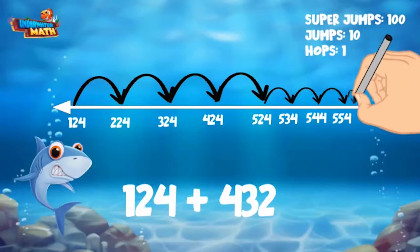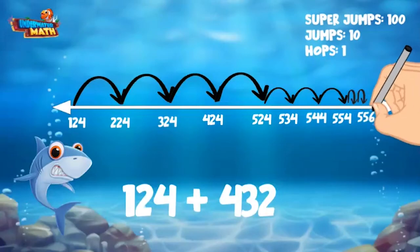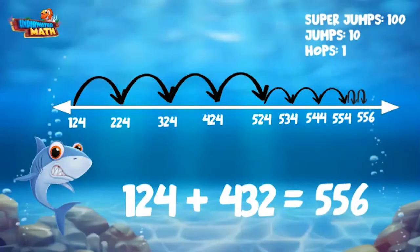Finally, we can look at our ones place. We have two in the ones, so we need to make two tiny hops. One hop lands on 555, two hops lands on 556. 124 plus 432 equals 556. Great work!